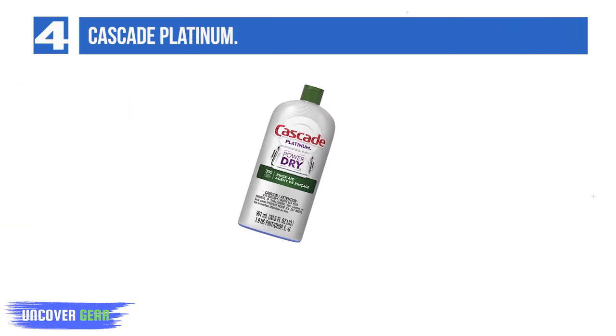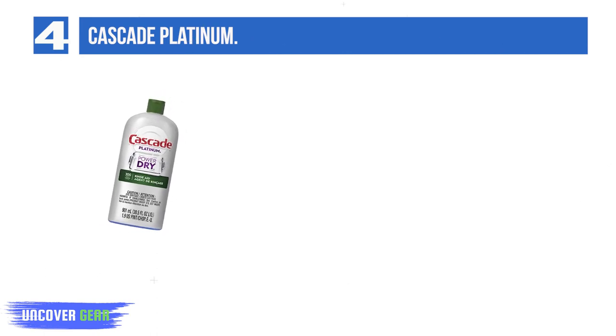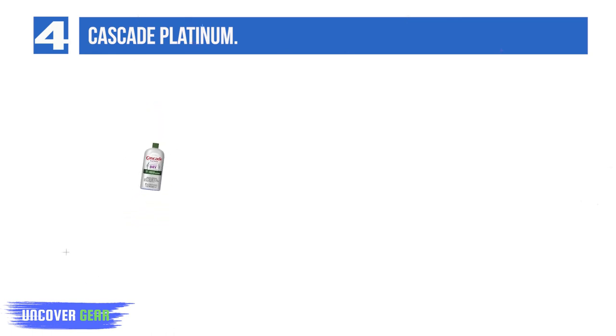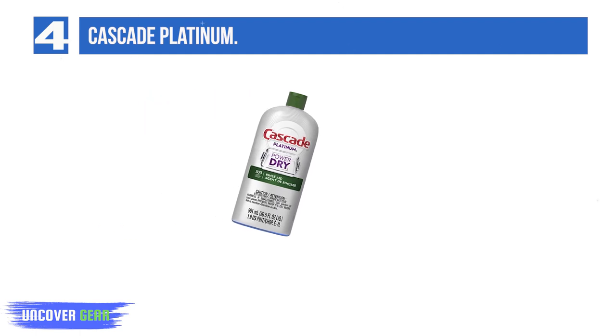List number 4: Cascade Platinum. Cascade Platinum is a potent solution boasting protective properties that shield your precious stemware and utensils from clouding and corrosion. This is a good choice if eradicating water spots is your highest priority. It offers good value for the money, reduces calcium deposits, and prevents streaks.